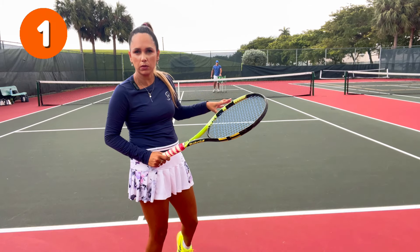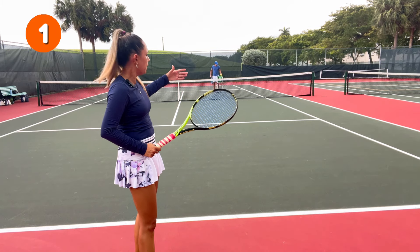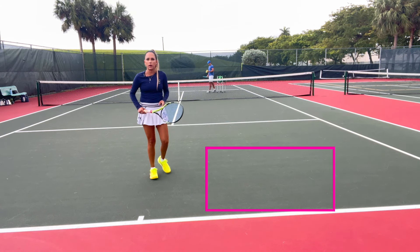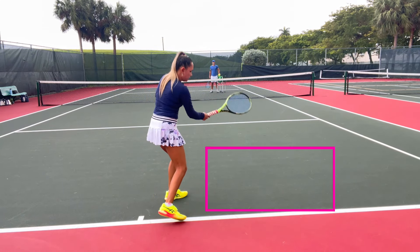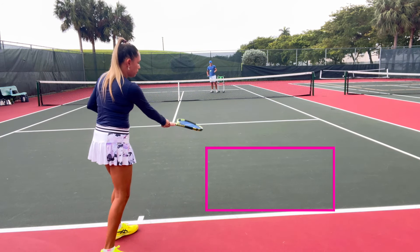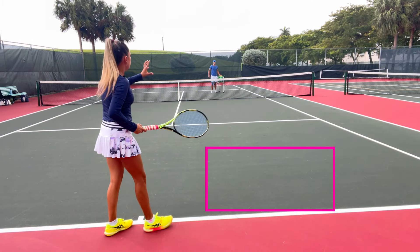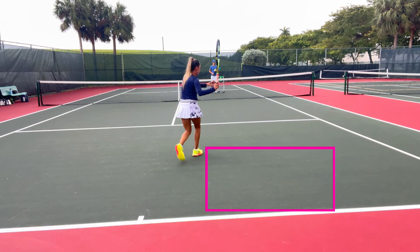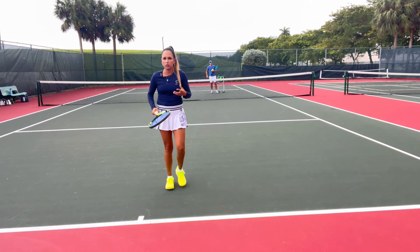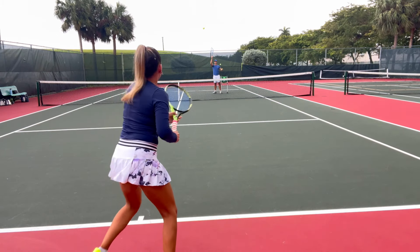We're going to do a few drills to show how to hit on the rise and which balls are suited for it. Not every ball is a good idea to hit on the rise — some, if they're too short, it's literally impossible. But anything around this area, we want to hit on the rise. Sometimes we make a small step, sometimes we move a little, but that's the area we want — because the ball is bouncing around there and we can take it right off the bounce. When it's too short, we don't have enough time to run all the way and take it right off the bounce — we can move up, wait, and put it away, but that's a different shot.